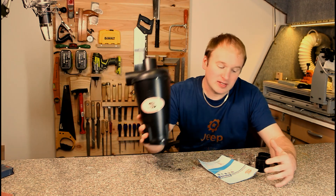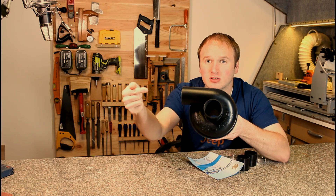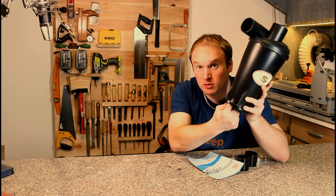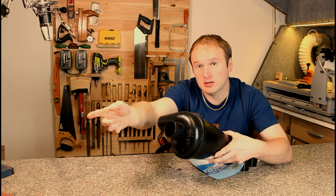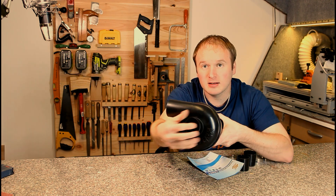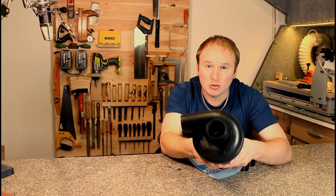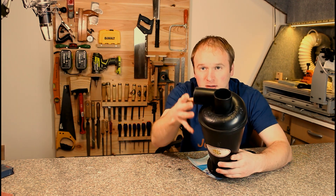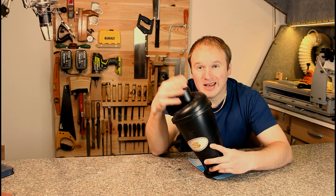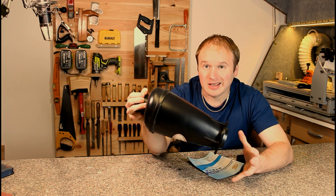Let's talk about this cyclone. Basically what happens is the dust goes in through here, the dust comes out the bottom, and the air comes out the top. You have your vacuum attached to the top here, and because the air is being sucked in at an angle it spins inside. Centrifugal forces then push the material down and the clean air gets sucked out the top. That air still needs to be filtered in some way, but it gets rid of the dust.